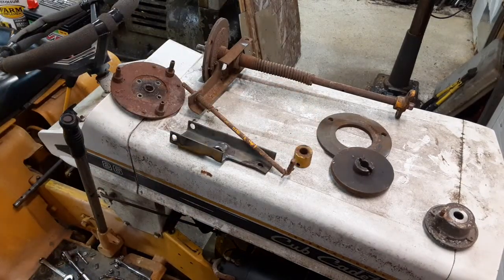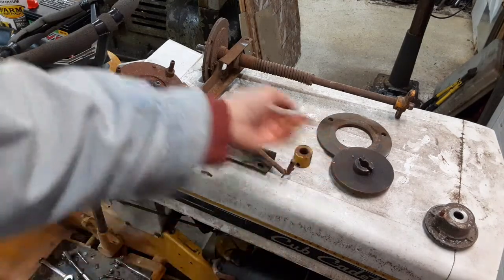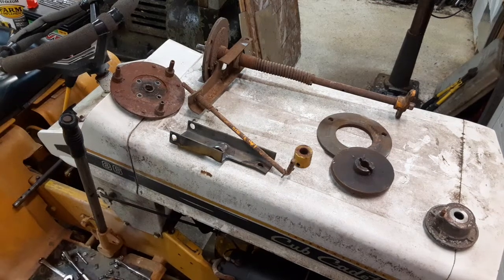Anyway, I'm off to a good start. There's probably going to be precious little machining with the exception of this one part right here. I'm not even going to touch the pressure plates — I'm just going to put them into service and see how they operate.